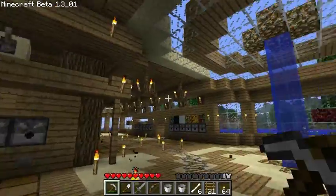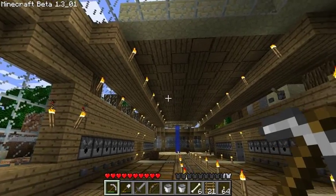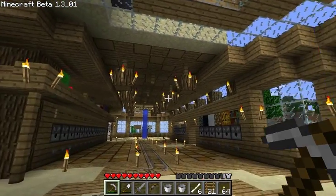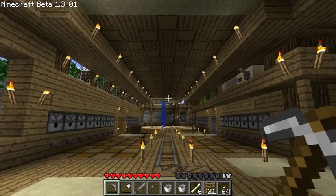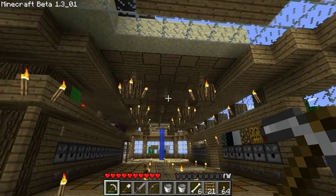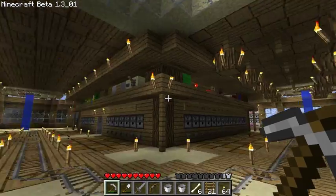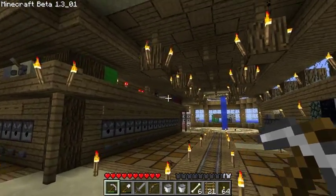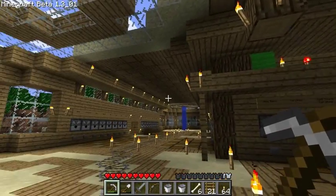The other issue I wanted to talk about was: I asked you guys' opinion on torches on the ceiling versus the chandelier-type things. I'm about 50/50 on them — I could go either way, I think they both look good — so I left it to you guys. And you guys pretty much went 50/52 — a few more of you preferred the chandeliers, but it was pretty close.